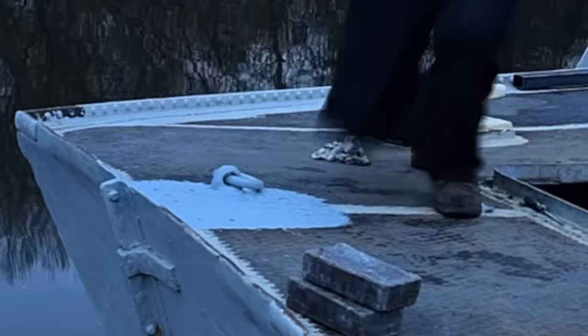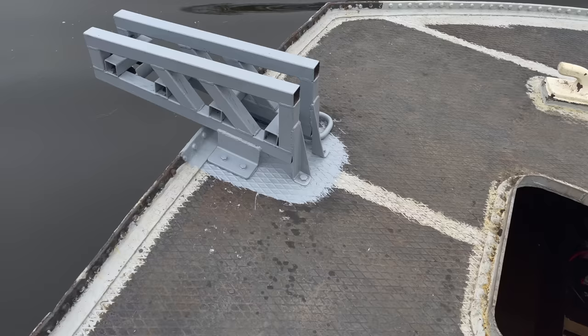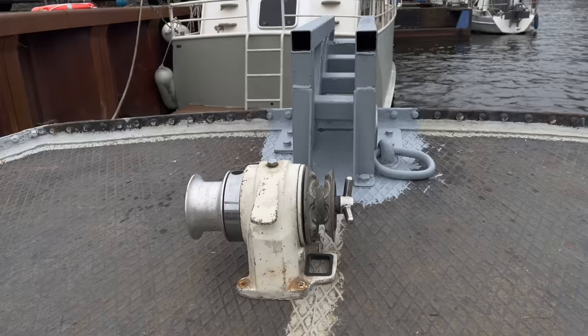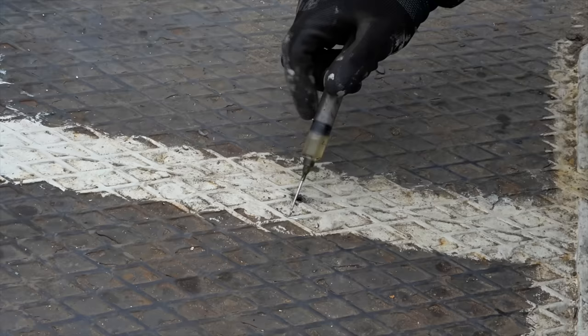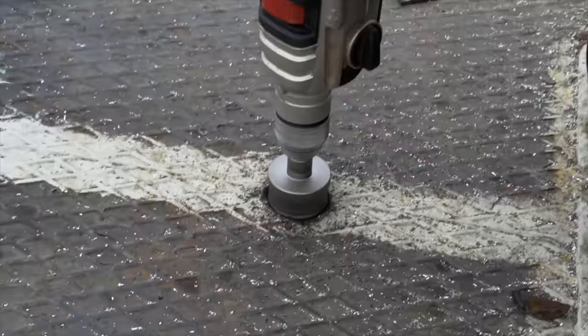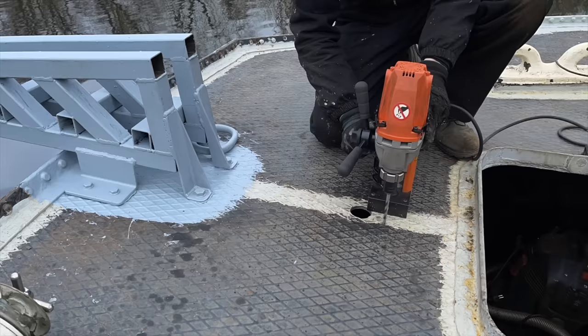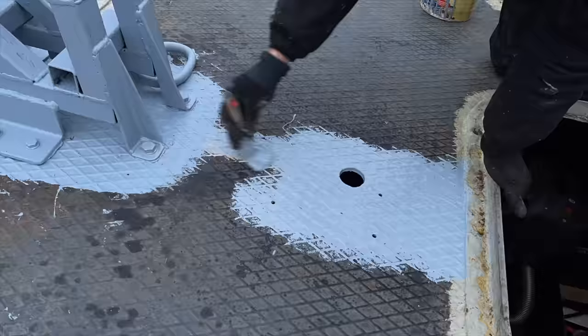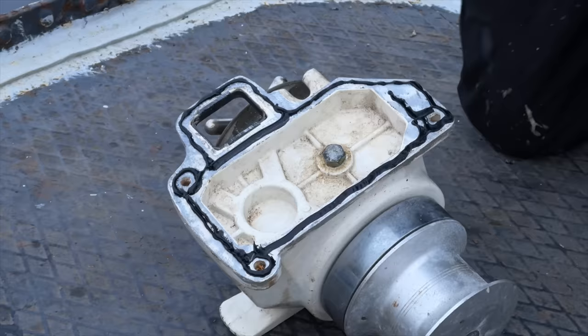I'm adding rubber gaskets underneath the feet, then I can attach the structure. Next, I'm gonna install the windlass right behind the anchor holder. I drilled a small hole from below to find the perfect spot, and then I drill a larger hole from above with the hole saw. Now that the hole for the chain is done, I can drill three holes to attach the windlass. I'm gonna add a self-made rubber gasket to the bottom of the windlass, and then I can bolt down the windlass.